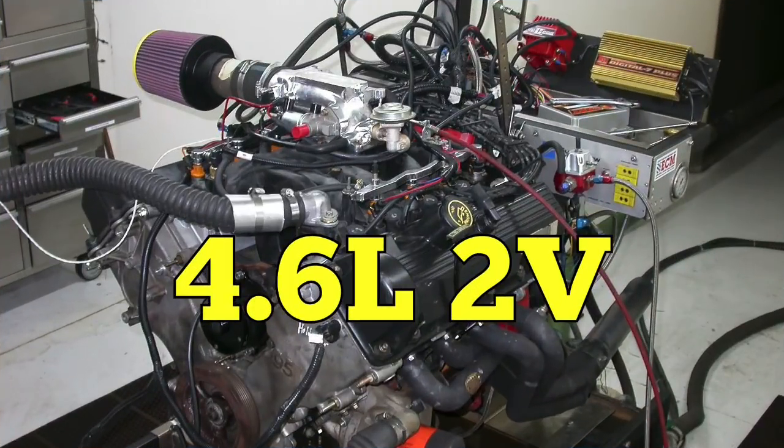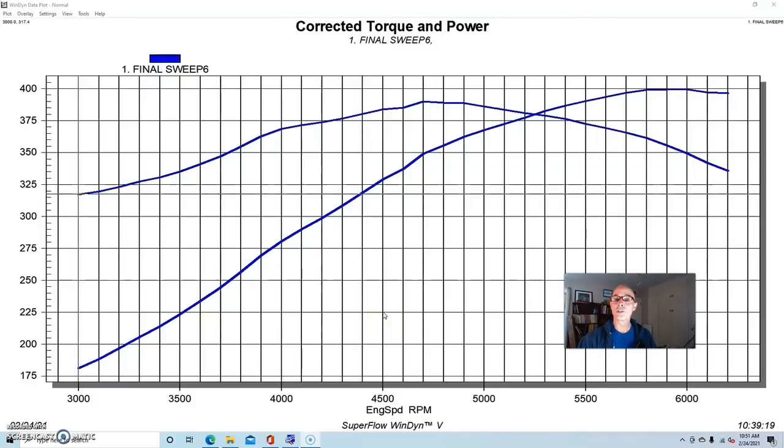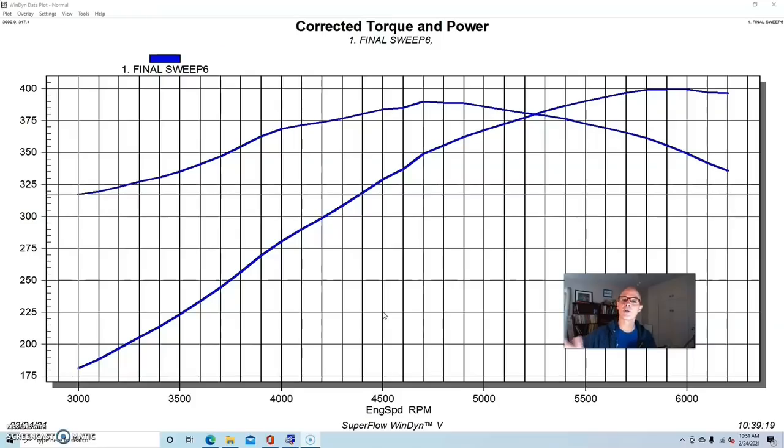Our test motor for this cam comparison on the supercharged 4.6 liter two-valve was an early two-valve — a non-PI short block equipped with ported PI heads. We did a lot of testing with this motor: we ran a Kenny Bell on it, a Vortex on it, nitrous on it, these ported PI heads, a variety of different camshafts. It worked out very well. If you want to take a look, there's a video in the modular Ford NA playlist where we did all the upgrades.